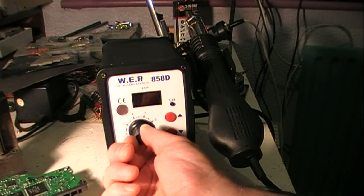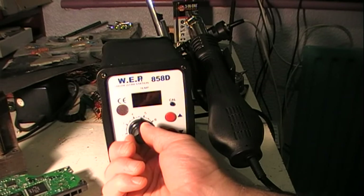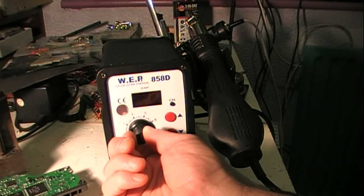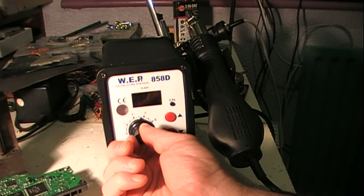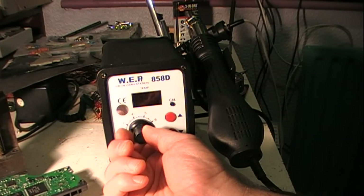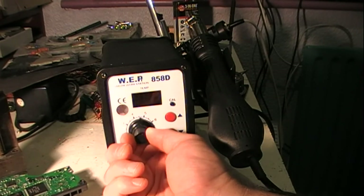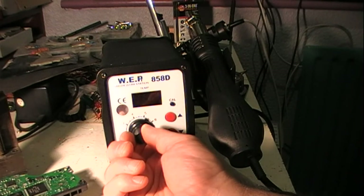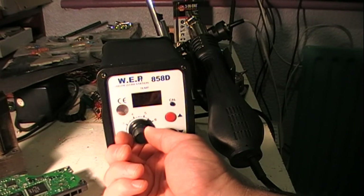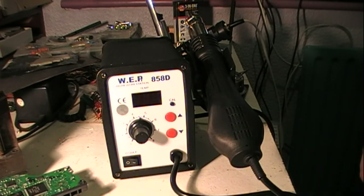It has a control here for the flow of the air. You don't want it too high — the point of this control is that you want it high enough so that it doesn't burn out the element in the heater too soon, extending the life of the heater. But you don't want it high enough that it actually blows the other chips off the board as you're unsoldering the chip you want to remove. So I'm going to have to adjust that to a reasonable range.